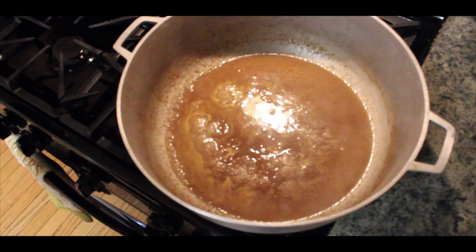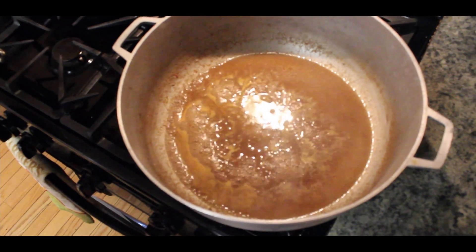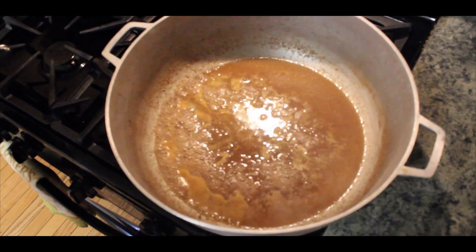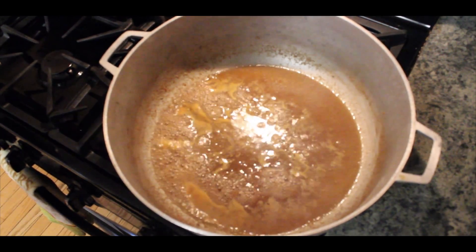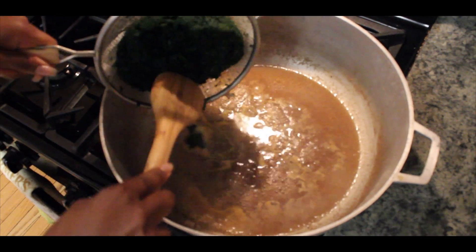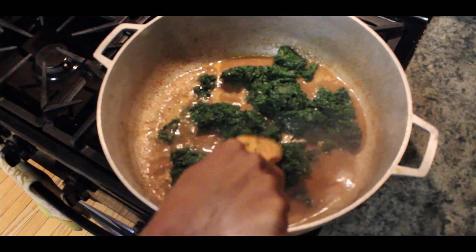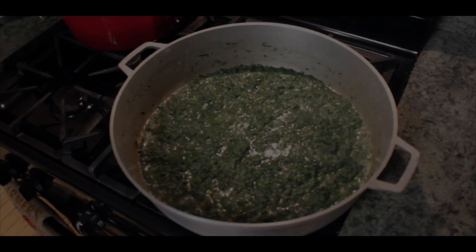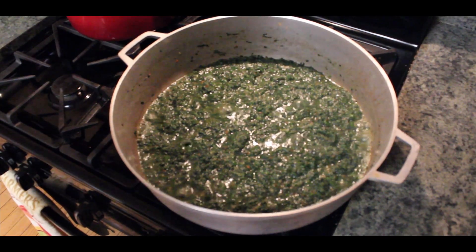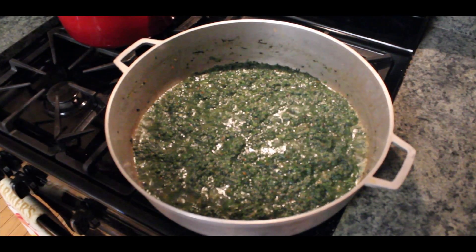In the pot it is just my broth from steaming my protein. I am going to add my steamed spinach and let it cook for about 5 minutes, then I will bring in my Eru. Our spinach has been cooking in our broth for about 5 minutes. At this point, I am going to add some bouillon cube or maggi and a pinch of salt to taste.